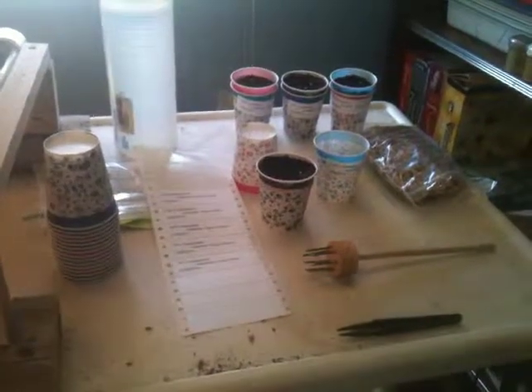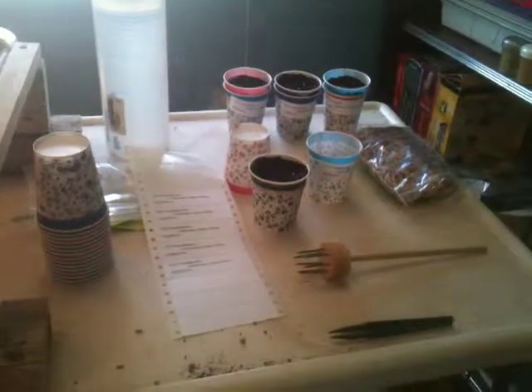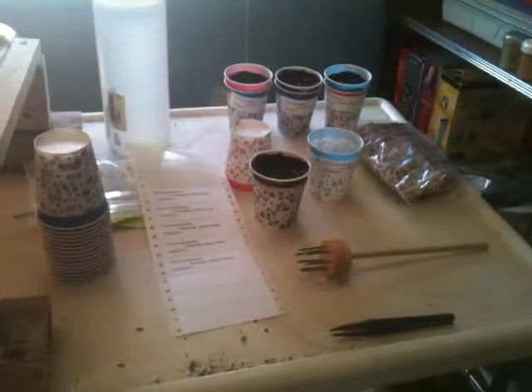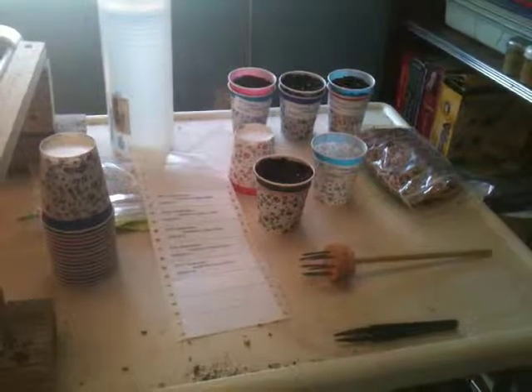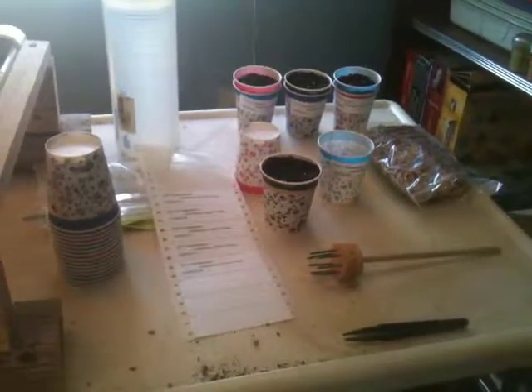We're going to do a simple home-growing technique here that's easy for everyone to do, from your youngest children up through adults.